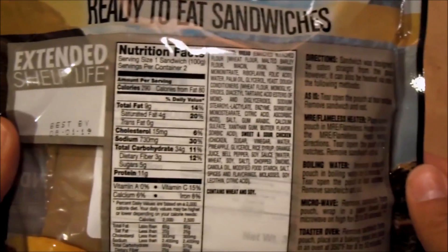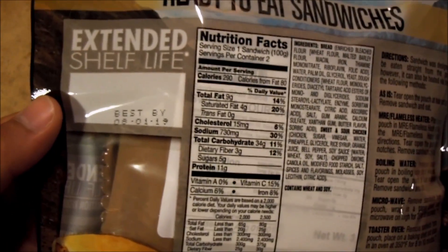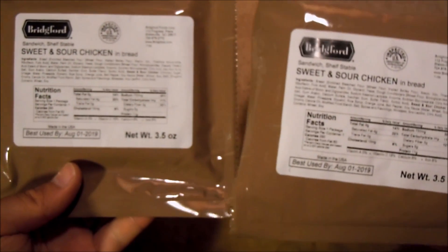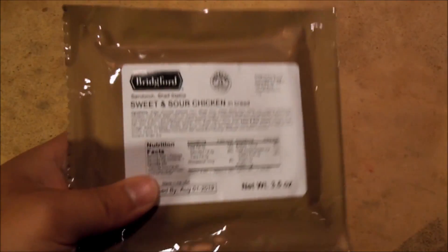I was interested in these because I'm usually not super impressed by sweet and sour rations, so I figured this might be an interesting thing to try and see if it can redeem itself. Out of the packaging we've got two sandwiches and the brown packaging that we're really used to seeing with MREs.